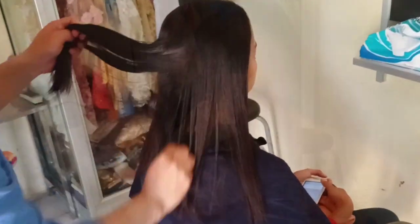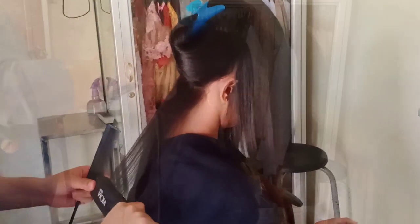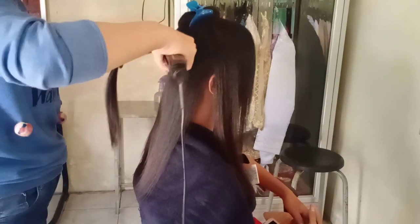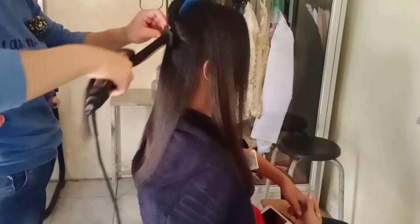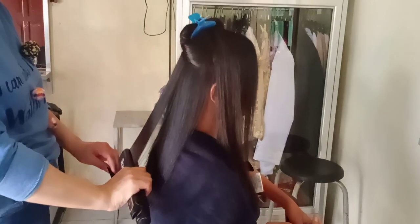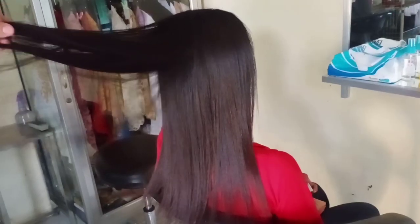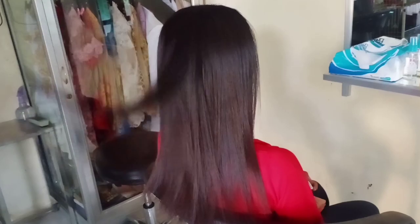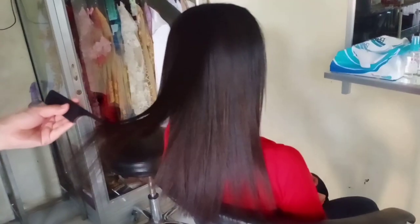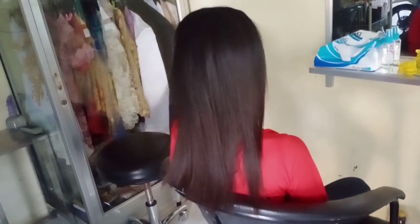Sebelum rambut dicatok untuk yang terakhir kalinya, aplikasikan vitamin rambut yang teksturnya cair merata ke seluruh rambut, kemudian catok seluruh rambut agar rambut tampak lurus dan rapi. Kamu dapat mempraktekkan dan membuktikannya sendiri di rumah dengan mengikuti tutorial ini step by step — sudah pasti hasil smoothing kamu memuaskan. Sekian video kali ini, semoga bermanfaat. Sampai ketemu di video-video berikutnya, tetap bersama Mimi Makeup Channel. Berbagi ilmu itu pahala. Jangan lupa subscribe ya! Wassalamualaikum warahmatullahi wabarakatuh.